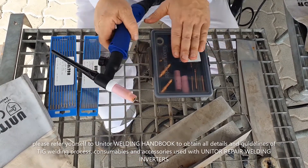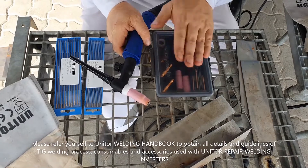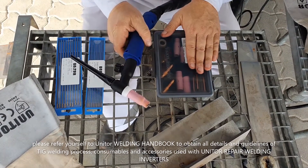The Unitor welding handbook gives all of the needed descriptions for the torch setup and for consumables use.